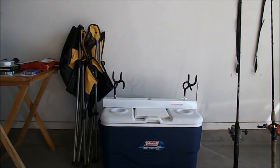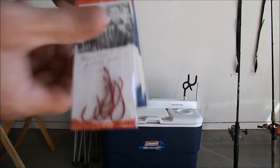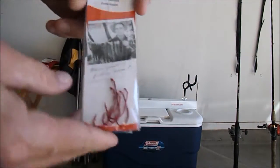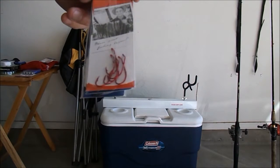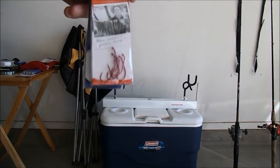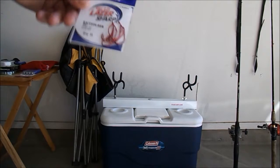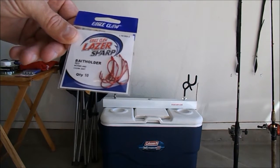The hooks I normally use are the snell hooks. I'll use either size one or size two depending on the fish. For catfish I usually use a size one; for carp I'll go to a little bit smaller hook, usually the twos. You can buy your regular hooks — again I use size one or size two normally.